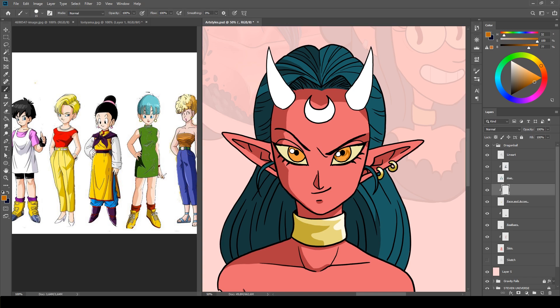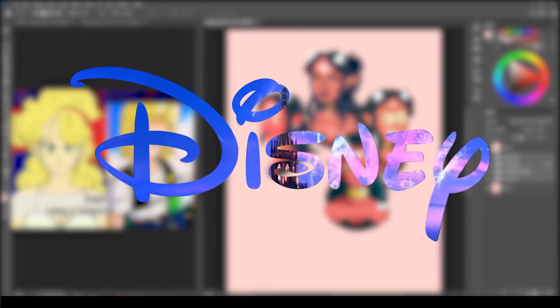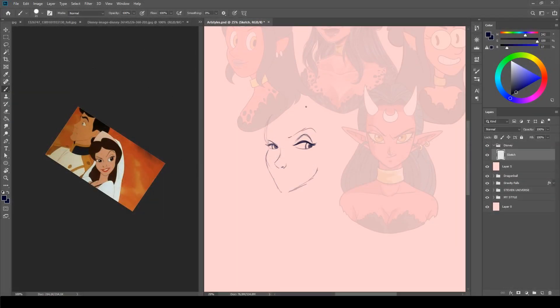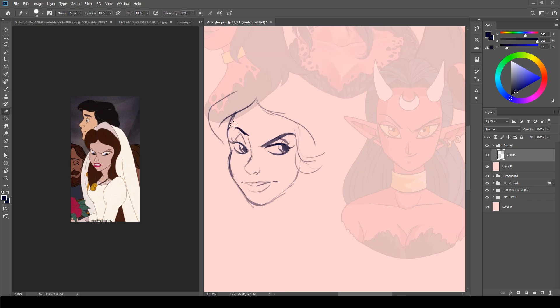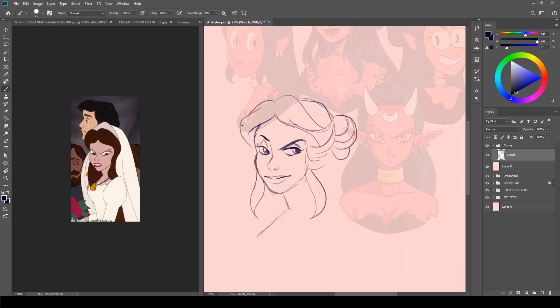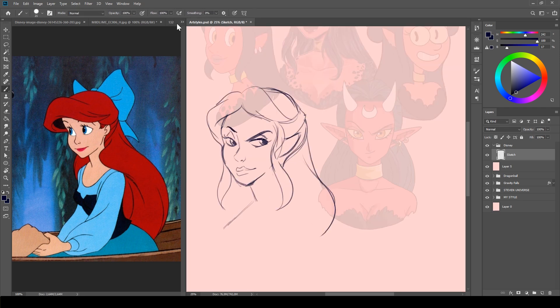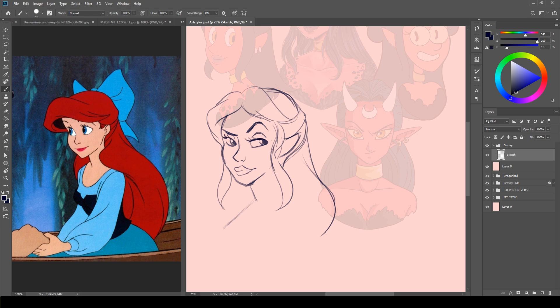The next very iconic style is Classic 2D Disney. I forgot so many things during this challenge. I was so focused on the styles that I often forgot important features on my own character. It's kinda embarrassing actually. On this one I forgot the moon on her forehead completely. I will include it on the final version during the end of the video as well.